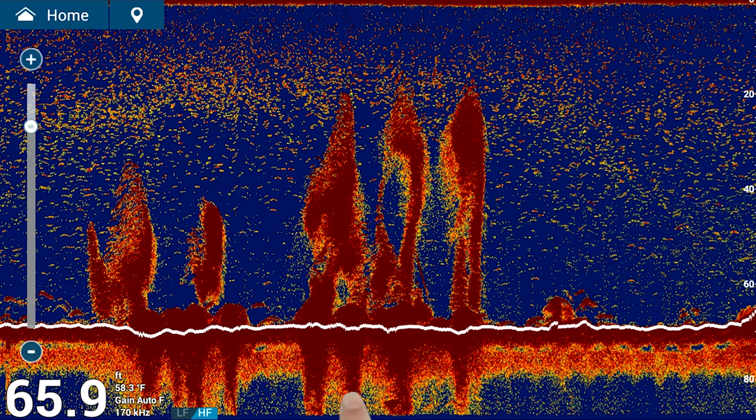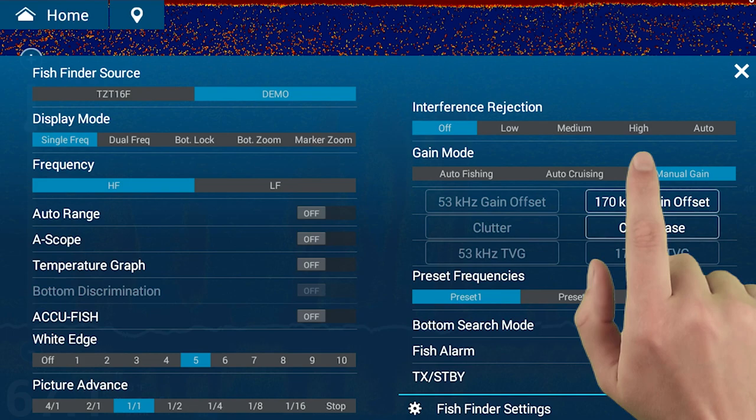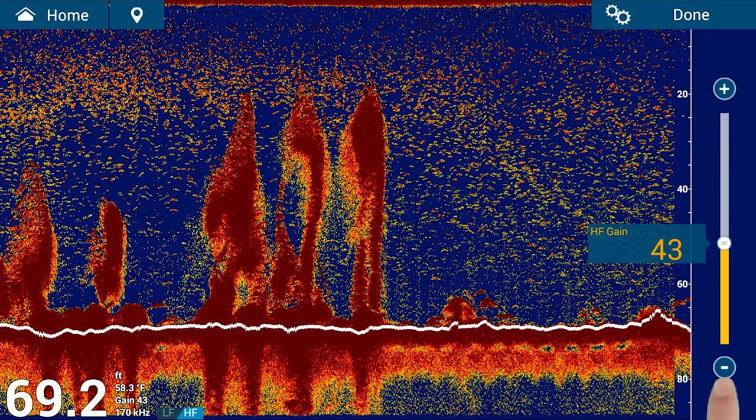To adjust the gain manually, just swipe up from the bottom of the screen to access the layers menu, then tap gain mode and adjust the gain using the slider on the right side.